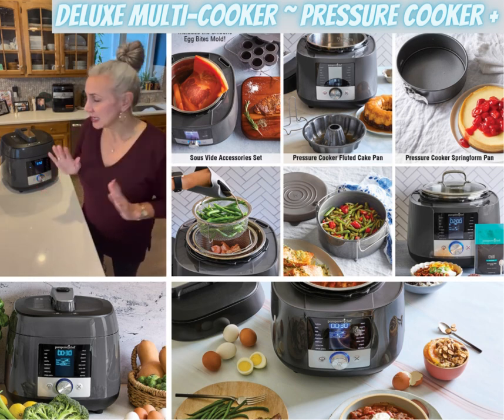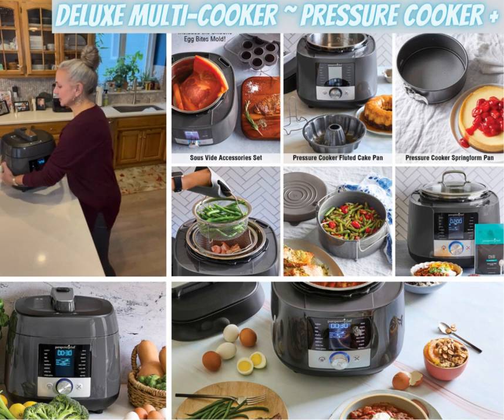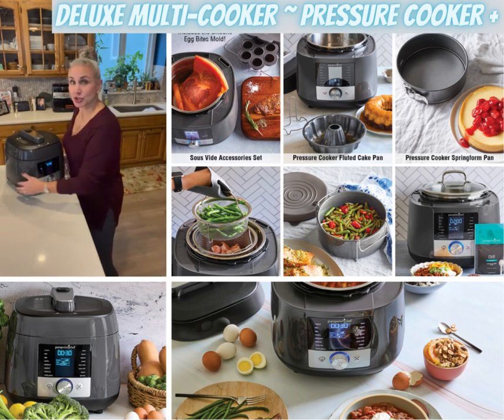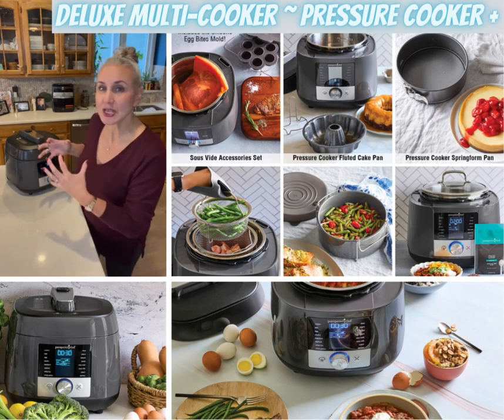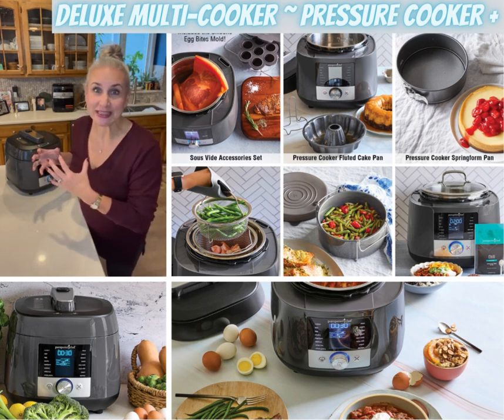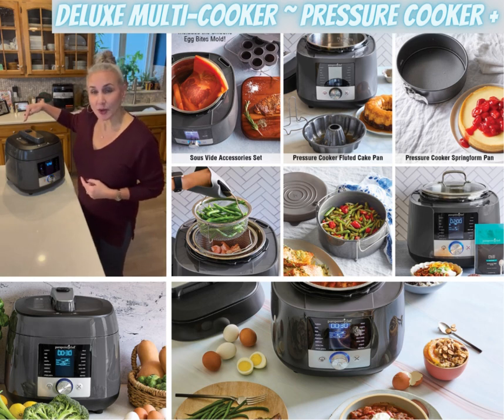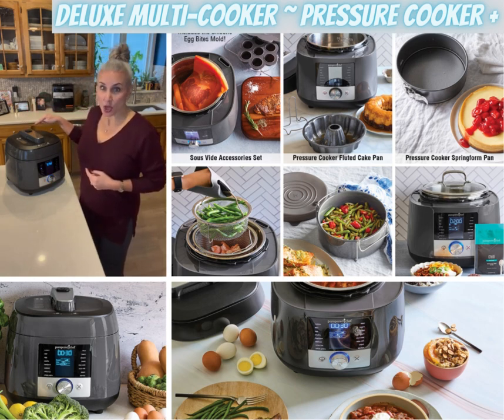Now there are some safety things: the handles are on the bottom. With pressure cooking, it's very high temperatures and that steam is hot when it's released — the steam comes out here. On a lot of the ones on the market, the release button is also right where that hot steam comes out.